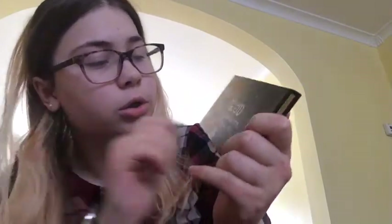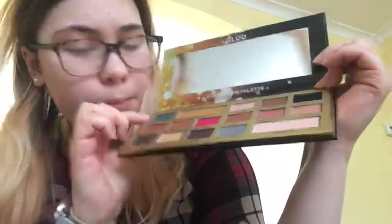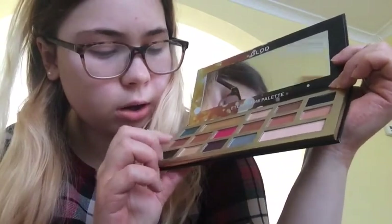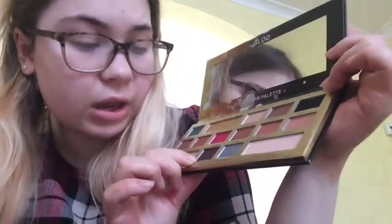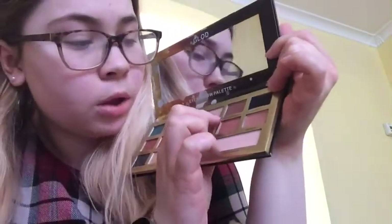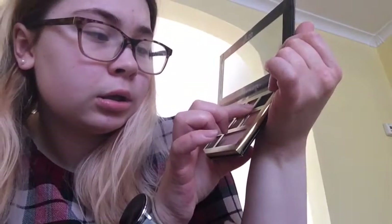The last thing you get is the eyeshadow palette - I think it's called 'blood' something. You get 16 different colours in it and it also has a mirror. The shade names are: Money Bags, Love and Coco, Holla for a Dollar, Gold Dipper, Old Money, Chocolate Gold, New Money, Living Lavish, Dipping Diamonds, Famous, Rich Girl, Coco Truffle, Classy and Sassy, Rolling in Dough, So Bougie, and Decorant.